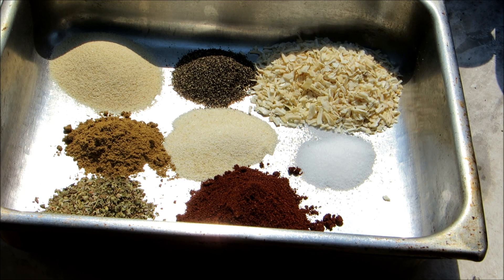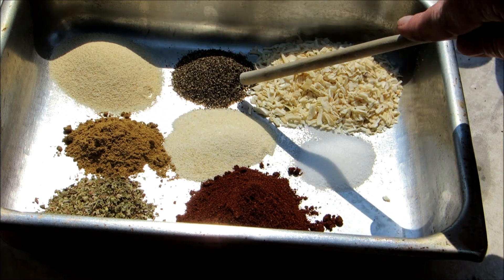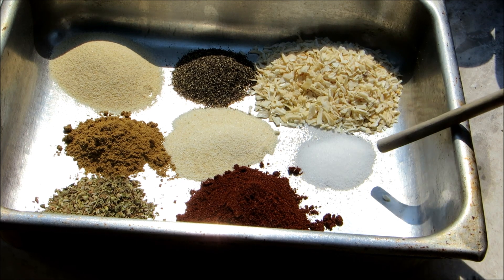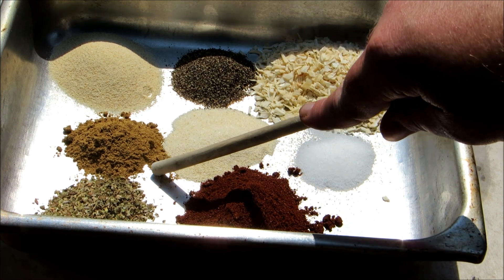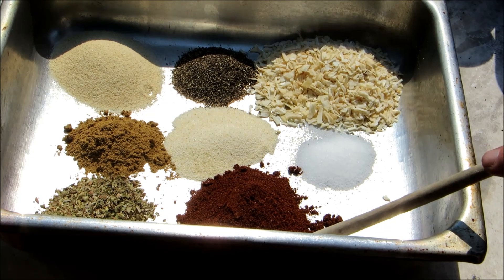Hey everybody and welcome to the Wolf Pit. Today we're making beef enchilada casserole and we're starting off by making our enchilada sauce. What we have here is three tablespoons of granulated garlic, two tablespoons of black pepper, half a cup of dried minced onion, one tablespoon of salt, two tablespoons of granulated onion, two tablespoons of cumin, two tablespoons of oregano, and a half a cup of chili powder.